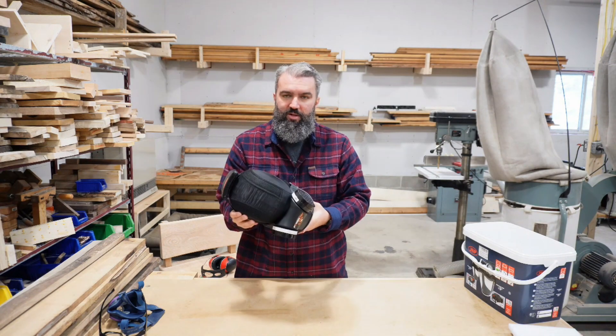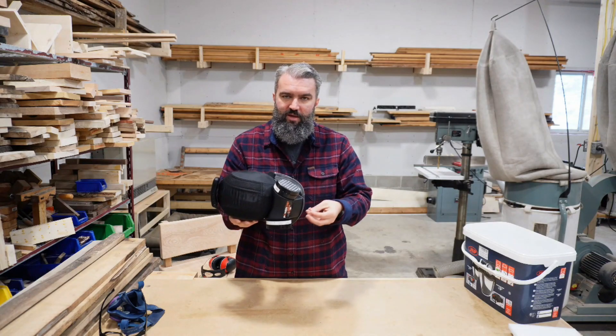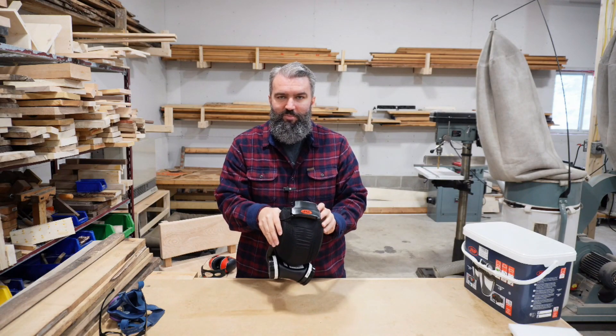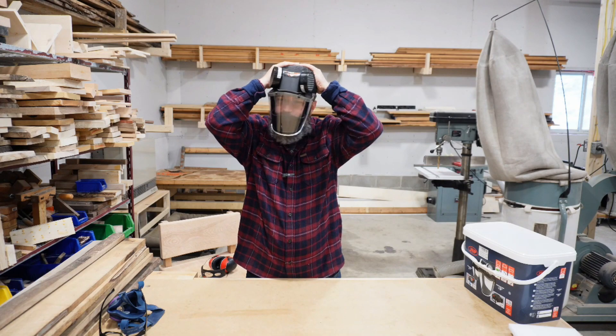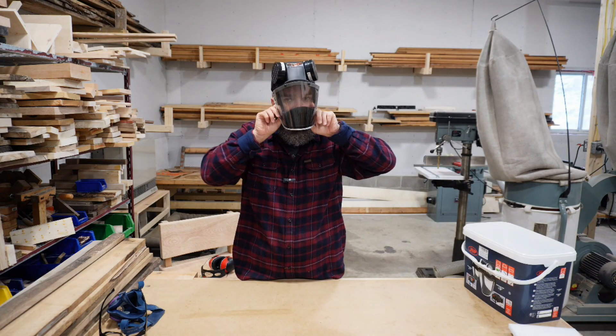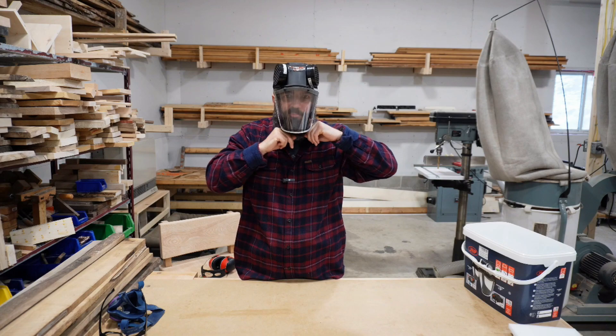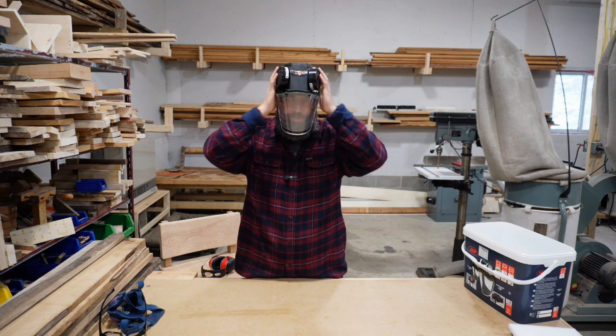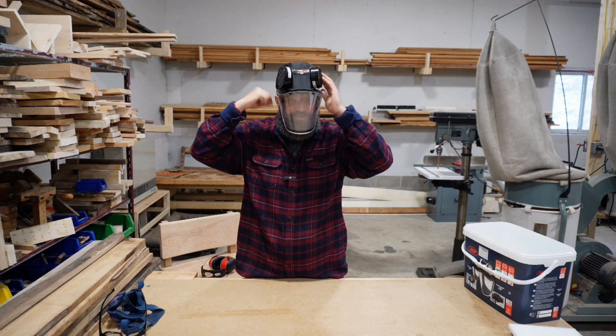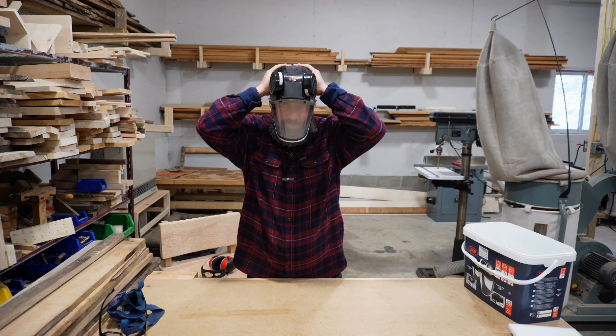So I'm going to show you how it fits and give a quick demonstration of the purpose of the fan and what makes this such a great piece of PPE. You slide it over the head first like you're putting on a ball cap, and then grab this black lining and pull it down under your chin. You're not going to make a perfect seal, and that's okay — you don't need to, and I'll show you why.